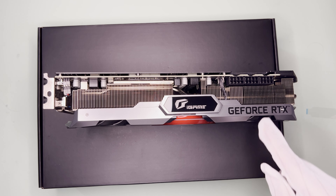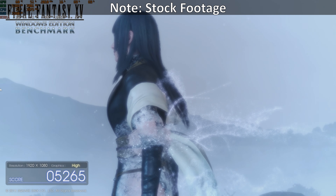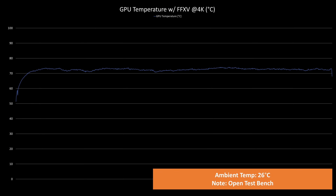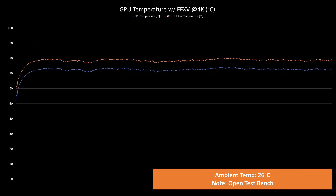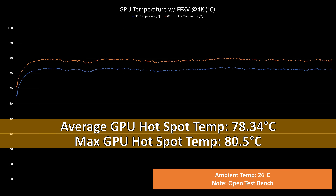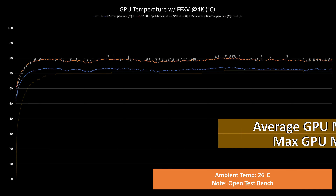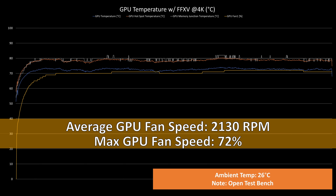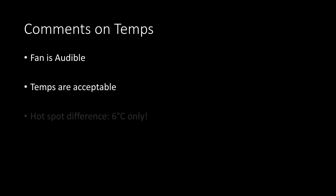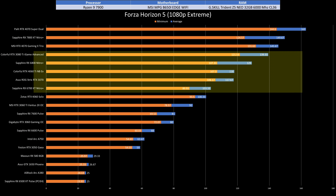As for power, it requires three 8-pin PCIe connectors as its total board power is 370 watts — a power glutton in my opinion. As for thermals while benchmarking FF15 for 30 minutes: GPU temps averaged 72.27°C with a max of 74.1°C; hotspot temps averaged 78.34°C with a max of 80.5°C; memory junction temps averaged 79.33°C with a max of 82°C. Fan speeds averaged 69.59% with a max of 72%, or 2130 and 2225 RPM respectively. While the fan was audible, the temps were acceptable. I also like that there's only a 6°C difference between the hotspot and GPU temps, suggesting good mounting pressure.